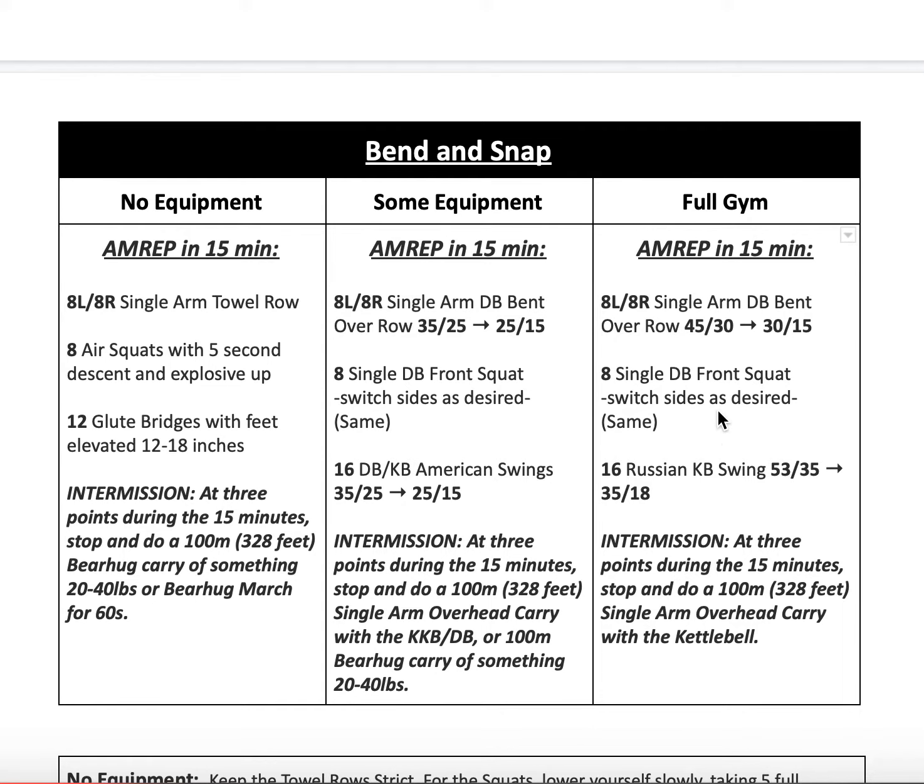After that, if you have a full gym, do single dumbbell front squats switching sides as desired — same for the some-equipment variation. The difference for full gym is 16 Russian kettlebell swings. If you don't have a kettlebell, use a dumbbell — hug the top head and swing it that way. These are Russian swings, so they're only coming up past eye level — as far as that big aggressive hip pop can take the kettlebell or dumbbell into the air. If you have no dumbbell or kettlebell, do glute bridges: feet up on something 12 to 18 inches high, squeezing all the way up, driving heels into the platform.